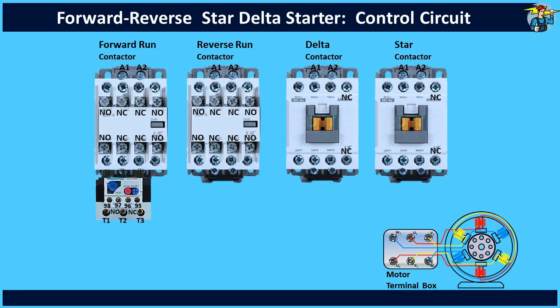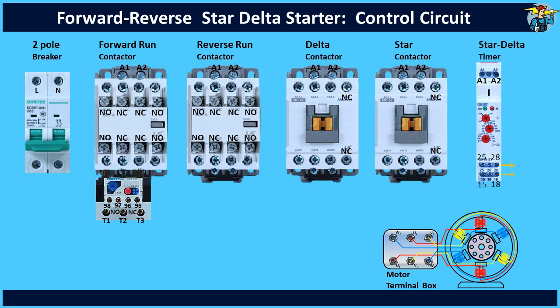Here we have the induction motor and two magnetic contactors for forward and reverse operation, and also another two for star and delta operation. A two pole breaker switch and a star delta timer were also added to the control circuit. Further we need two start push button switches and a stop push button switch.